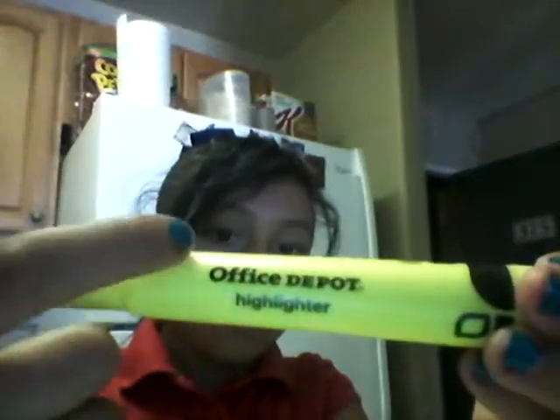Hey guys, today I'm gonna be making glowing water. What you're gonna need is a highlighter — you can get it at Office Depot. Let me go get my scissors. Okay, I'm back. This time you're gonna be needing a highlighter, scissors, and a water bottle.